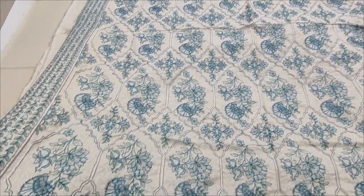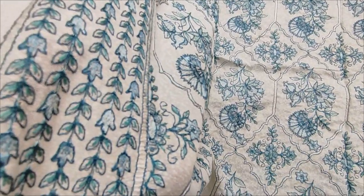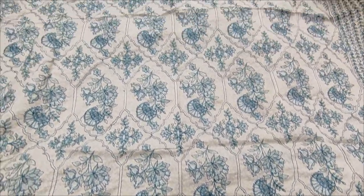This is an embroidered shawl — a heavy embroidered shawl included with this design.